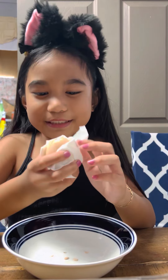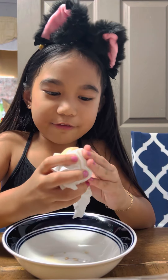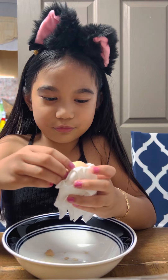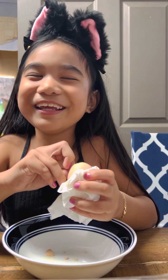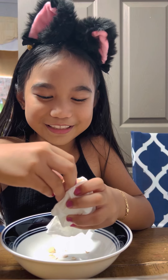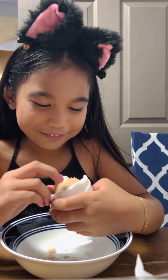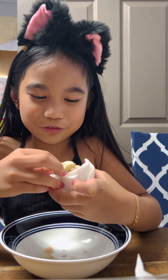Guys, that's the inside of the egg. If you have a Balut egg, then you can do it with me if you want to. I can see the chicken's head! Oh no, it's kind of disturbing for me, but that's okay. I'll be used to it later.